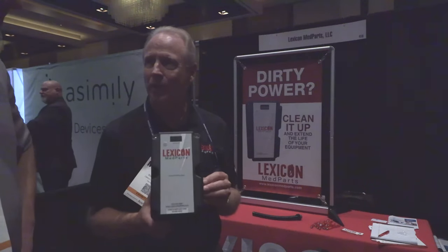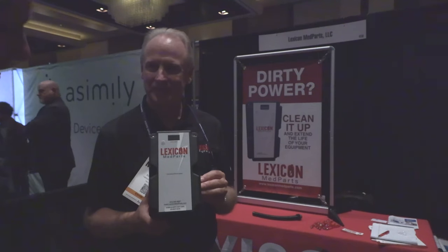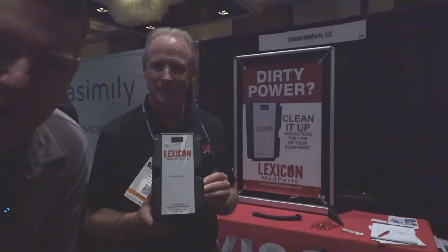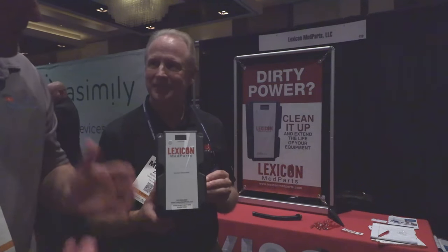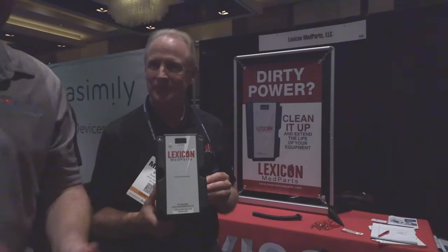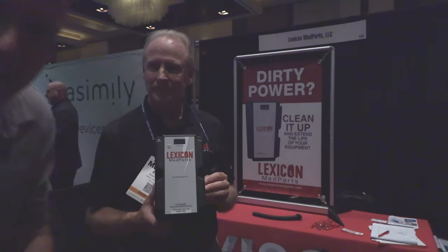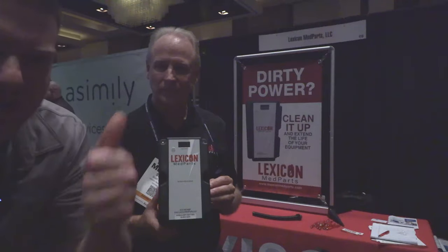That is definitely a solution for dirty power — that's the Lexicon Med Parts medical power filter. Guys, I hope you like this video. It's a product I've never seen before and I'm absolutely blown away. It's simple, it's passive, it's inexpensive when you consider what it's protecting. Downtime alone for just one hour on an MRI can cost you tens of thousands of dollars — and that's just one instance. I'll leave Lexicon's contact information in the description below. Thanks for watching!